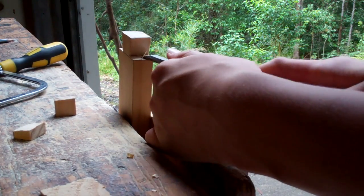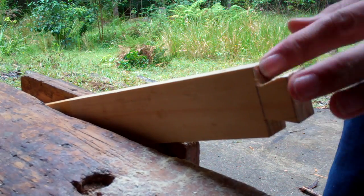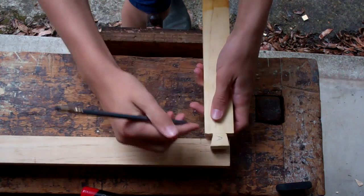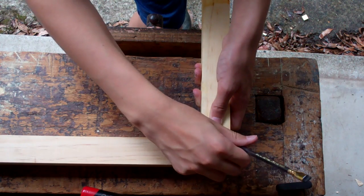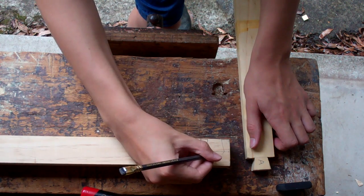Excess waste is pared off with a chisel. After this process is complete, the pin is laid over the corresponding socket on the leg. The dovetail shape is traced onto it, and the two corresponding pieces are marked with the same letter.